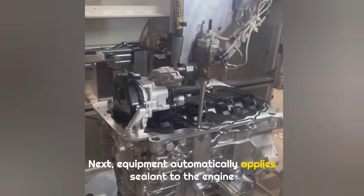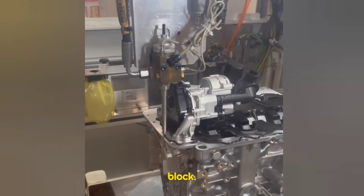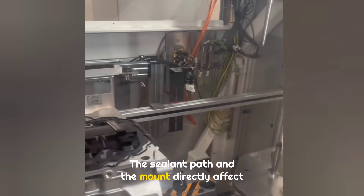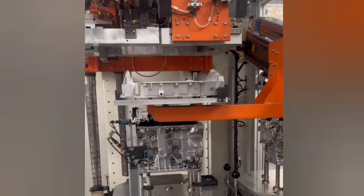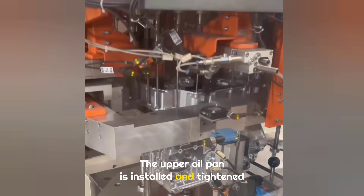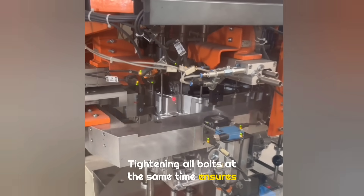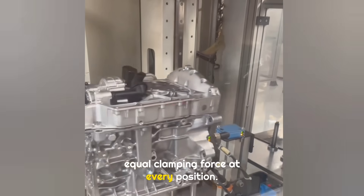Equipment automatically applies sealant to the engine block. This sealant is used to install the upper oil pan. The sealant path and amount directly affect sealing performance. The upper oil pan is installed and tightened by equipment, and tightening all bolts at the same time ensures equal clamping force at every position.